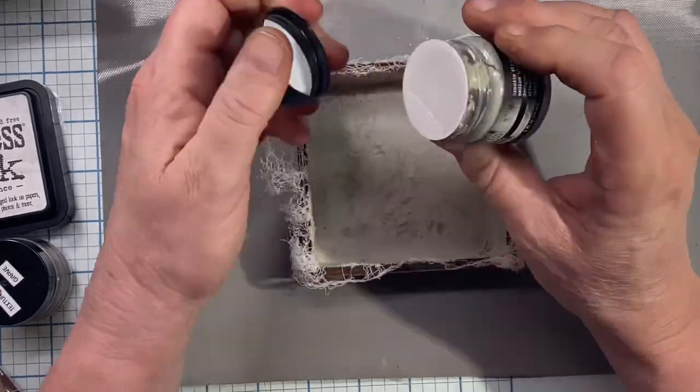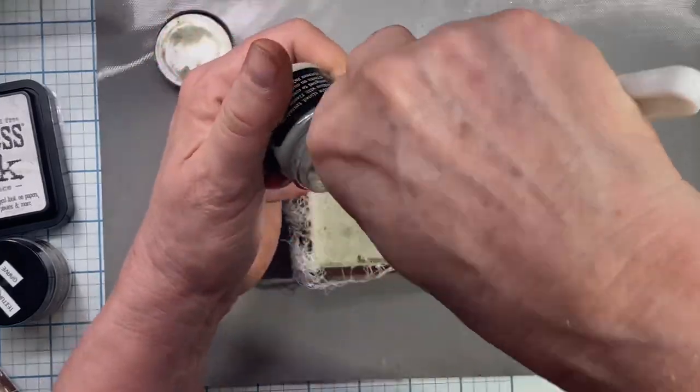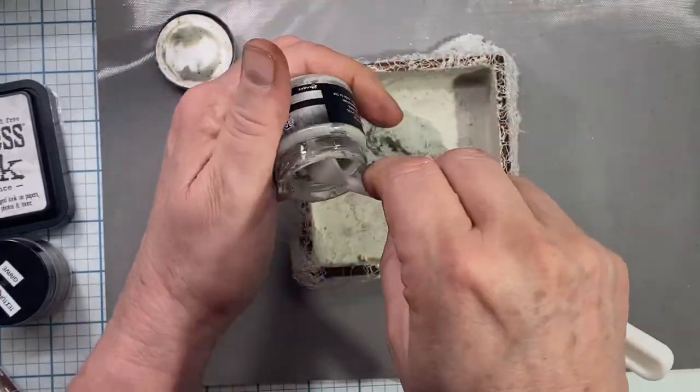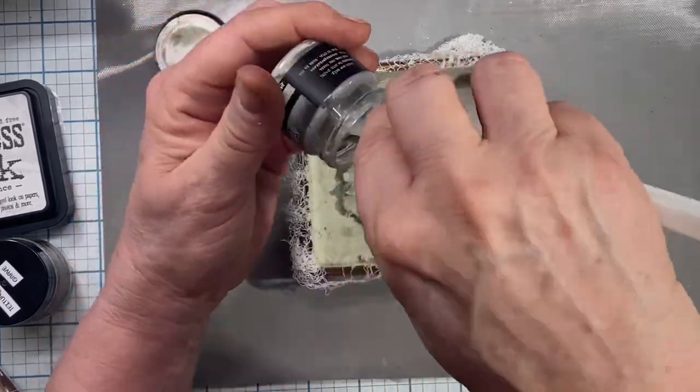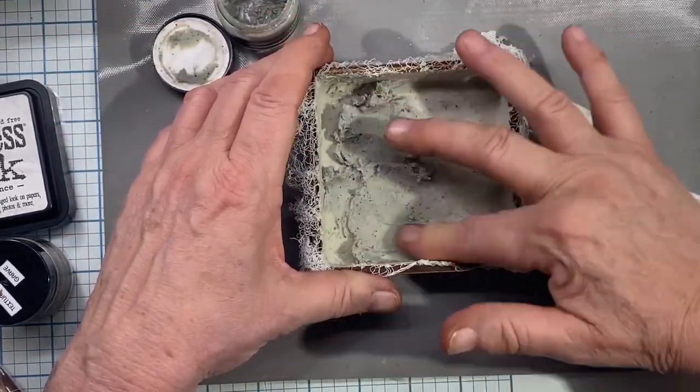Now this is the Crypt Grit Paste and it's also gotten old, so I'm going to take everything out of the jar and use it all. I've got a fresh brand new jar — the bigger one — but this is from last year so I thought I'd go ahead and use it here.